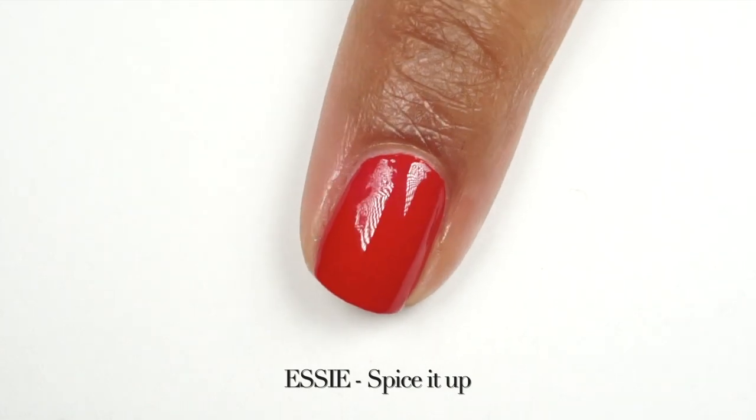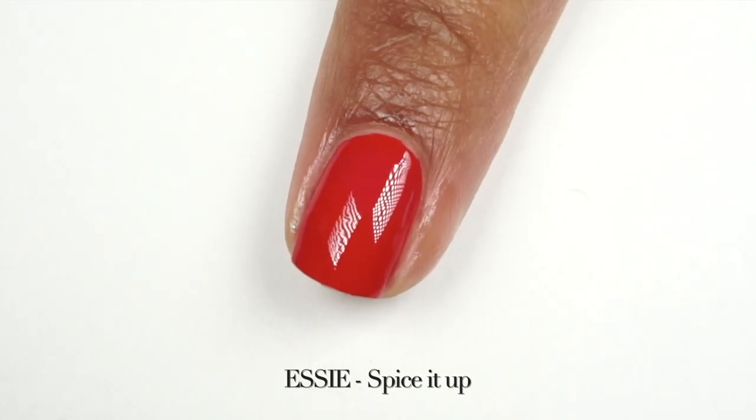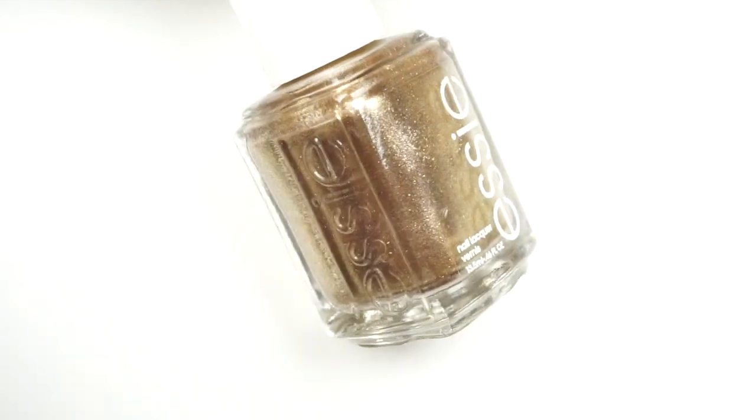Each of these polishes retails for nine dollars, but you may find a better deal if you buy them all at the same time — you'll be getting a better price.